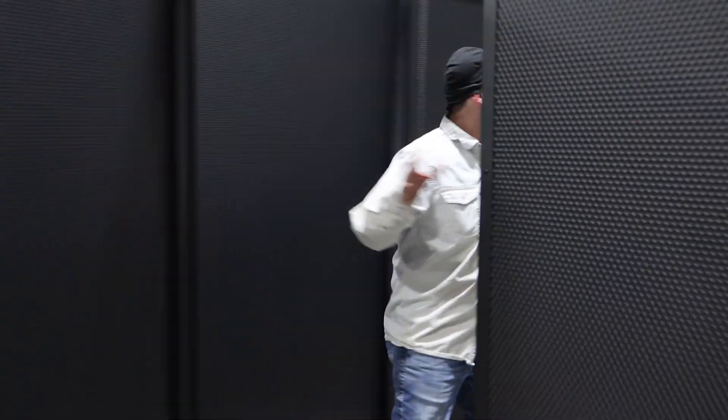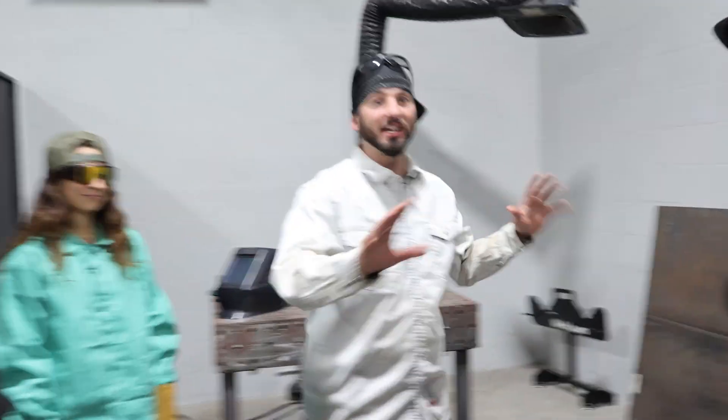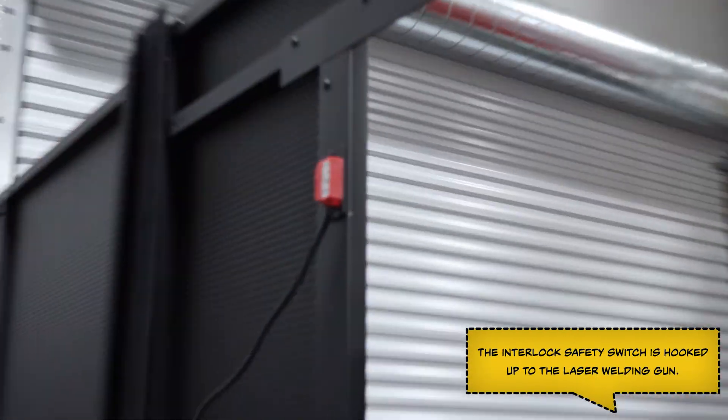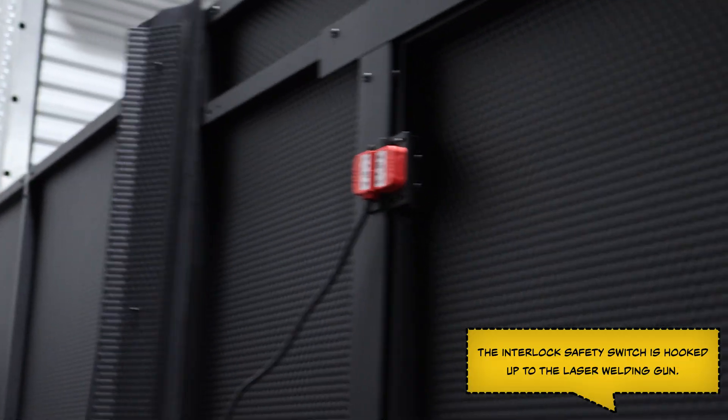Come on inside our infrared-safe laser barriers. We've got our welding machine set up inside. We've got the failsafe right here — so if anyone opens this door, keep it shut for now, we can stay welding.